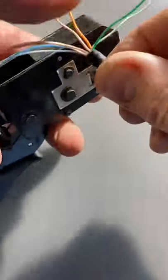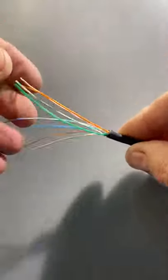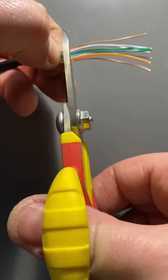Straightening out the twisted pairs now — they're nice and straight. Use anything you've got; I've used my crimping tool for that. I've put them in the order that I want and now I'm going to cut them nice and square.